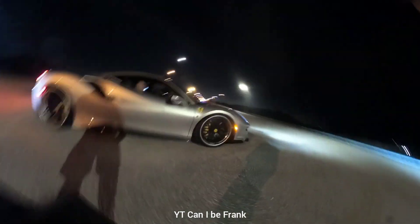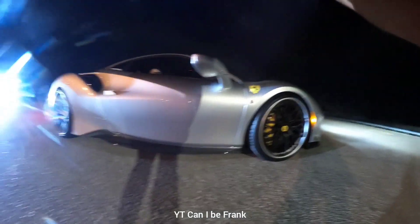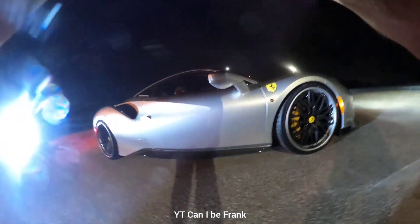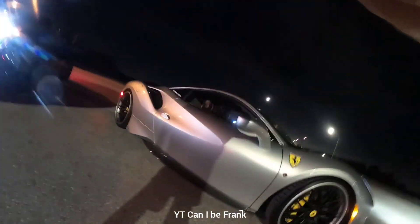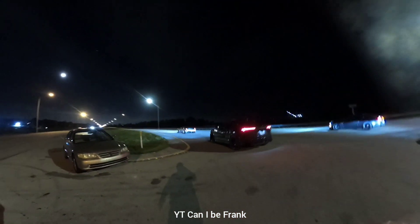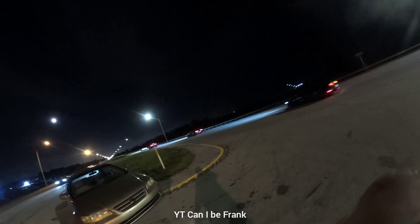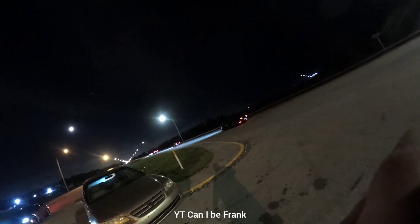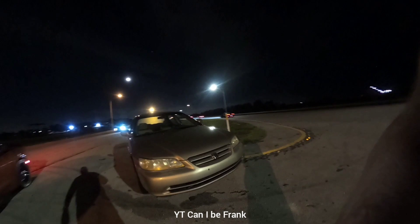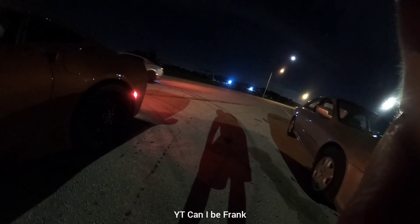What's going on? You guys racing? Car sounds really good, man. How'd it go with the GTR? Doing well? Oh, you beat him? Okay.